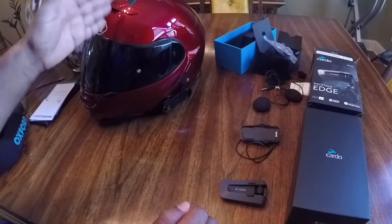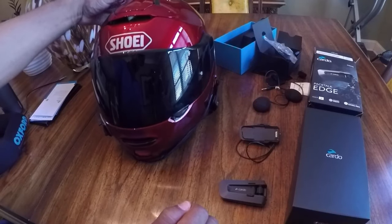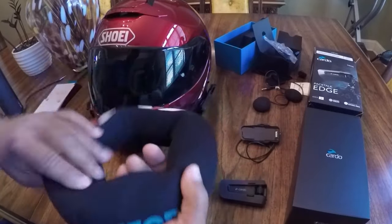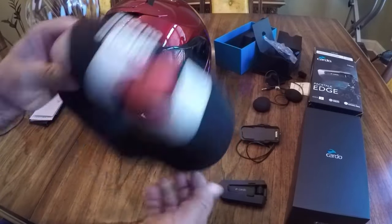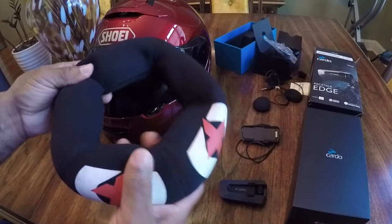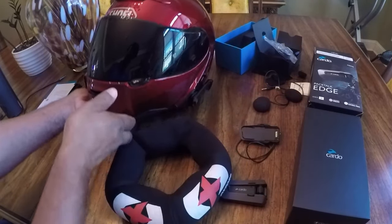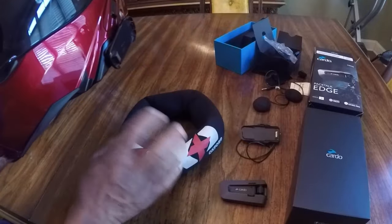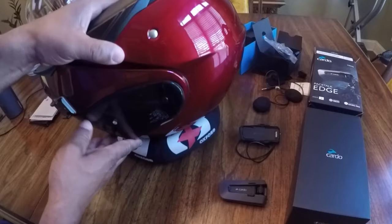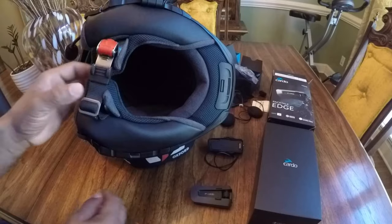Now I can install the Cardo Edge inside of this Shoei helmet. I always use a donut to keep from scratching the finish — you can pick these up online, I will include a link in the description. It's good for motorcycle helmets, preventing scratches and damage when you're doing work on the helmet. First thing I'm going to do is turn the helmet upside down and sit it on this donut. First thing I need to do is remove the cheek pad.